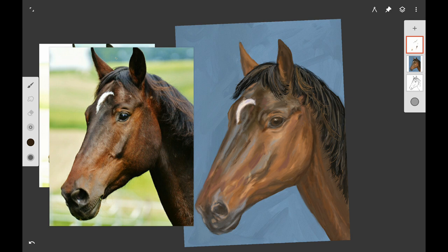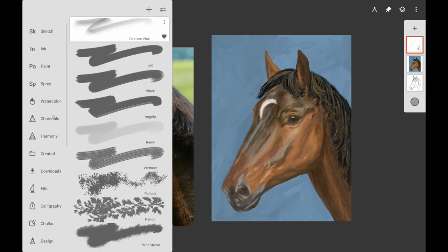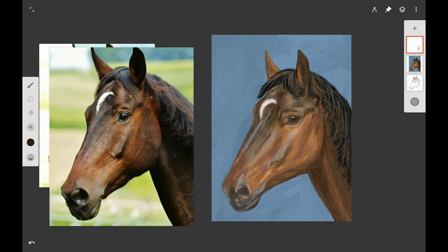Here I'm working a little bit more on the shadows under the mane on top of his head and the shadows of his neck. You want to step back and look at it or shrink it down — in Infinite Painter you shrink it down and that makes it look like it's from a distance. If you're working on a real canvas you step back from it and see how it looks.